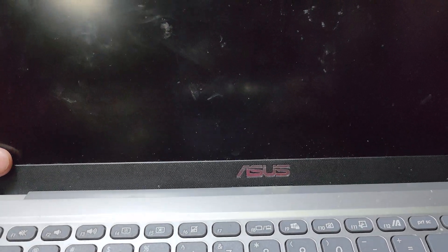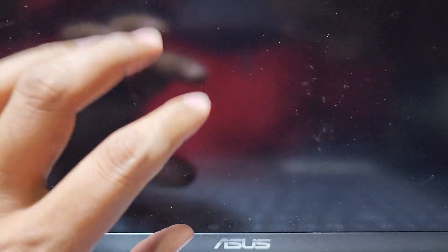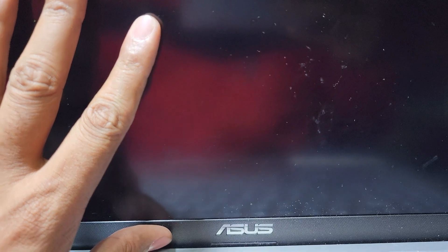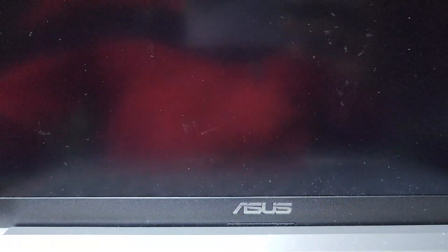Hey guys, welcome back to my channel Golden Nanotech. Today I have a laptop with a display problem — when I power it on, the display is blinking. This laptop was dropped from a table to the floor and now has this problem. First, I disconnect the power supply and shut down the laptop.